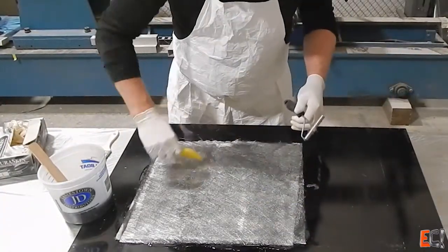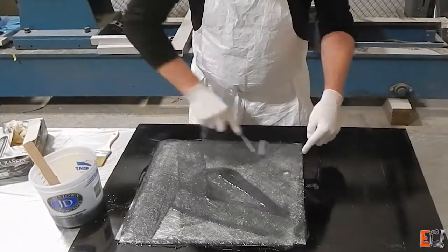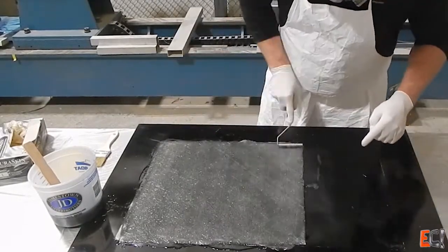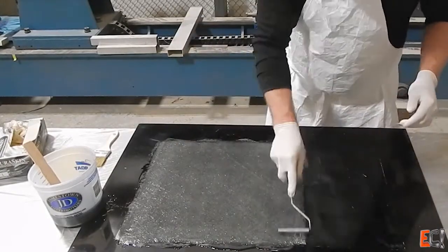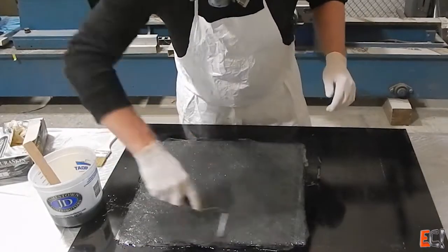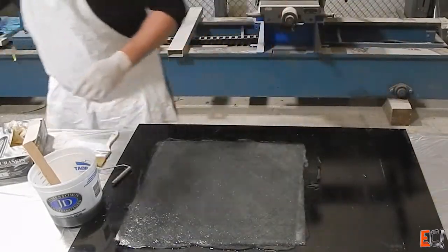My main concern here is getting the balsa bedded down. I'm not using gel coat, which will be nice so we can look in and see the air that's inside when I go to bed the balsa down. That's probably the biggest problem. I'm going to try doing this without a core bonding putty — just bedding the balsa down in resin.